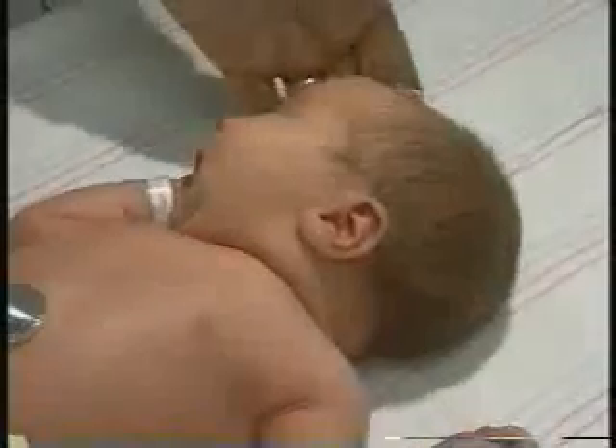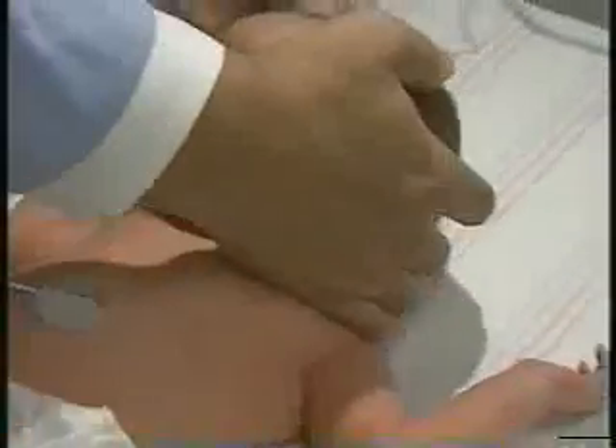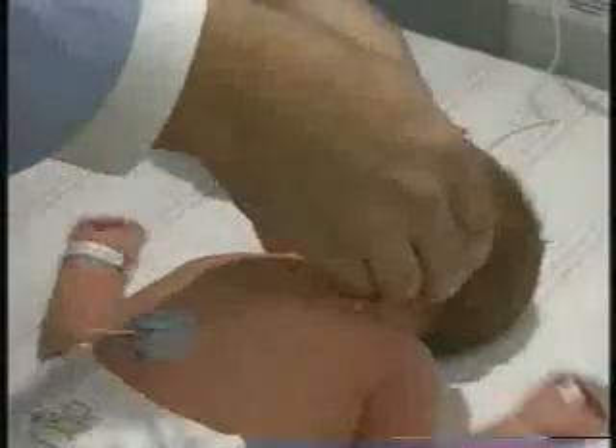She's got a nice round, normally shaped looking head. No obvious lesions in terms of scalp wounds, abnormal skin lesions, or abnormal hair on her scalp.